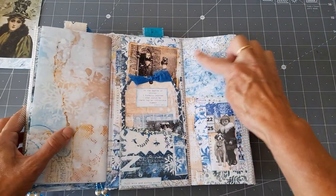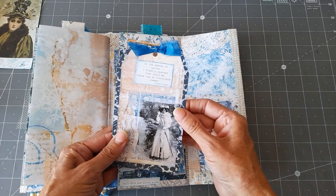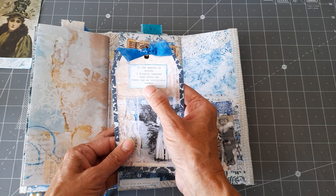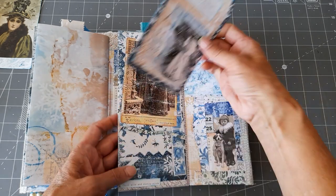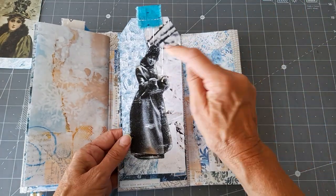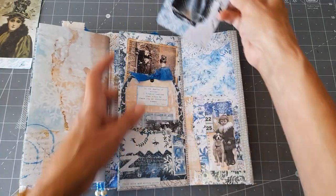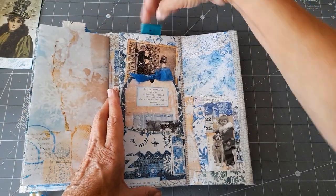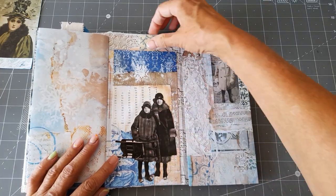That flips out and again we've got that little image of the little girl with the dog. There's a journaling card there and it says 'in the depths of winter I finally learned that within me there lay an invincible summer.' There's a little pocket just there and there's a tag at the top - I just fussy cut that lady out and made a tag out of her. Then we've got a pocket here with some more of the Tim Holtz people.